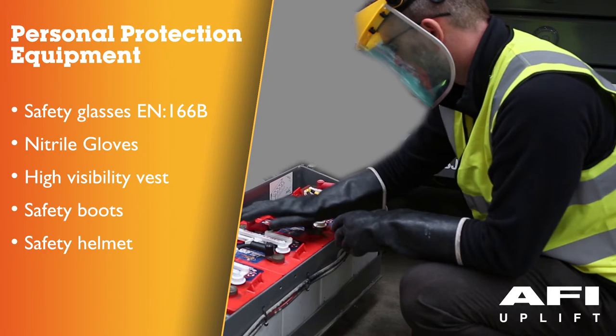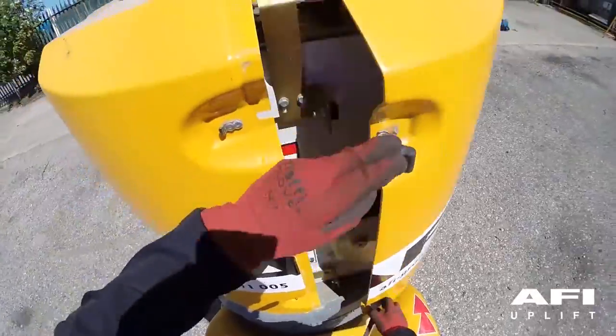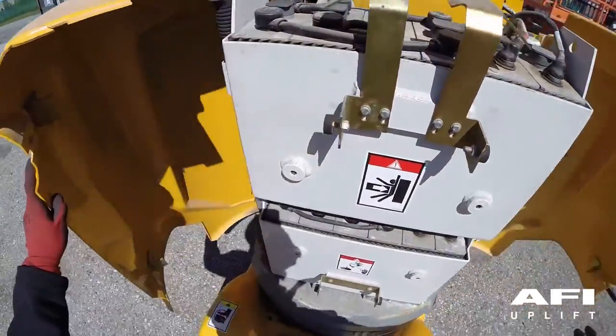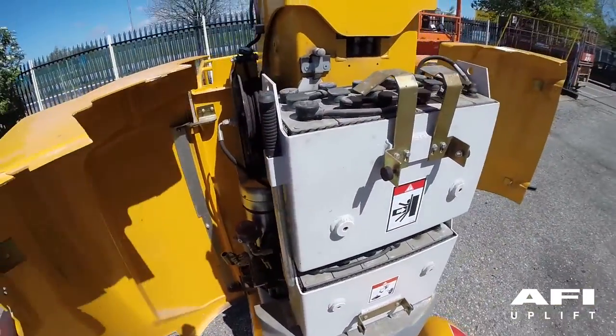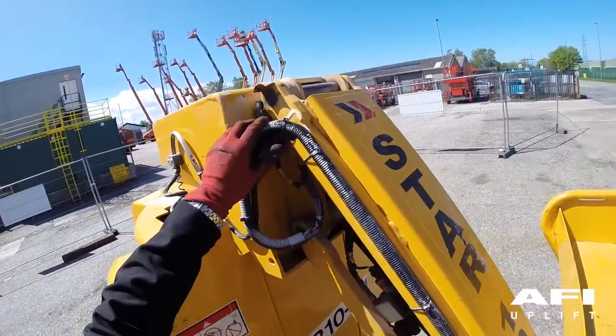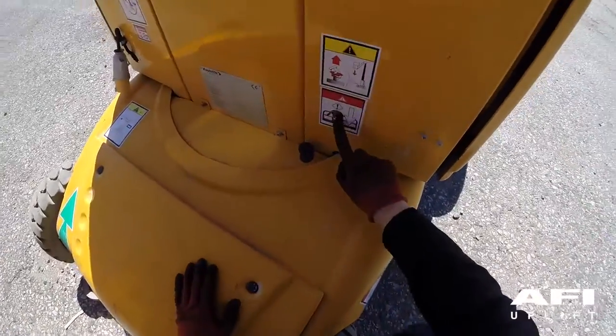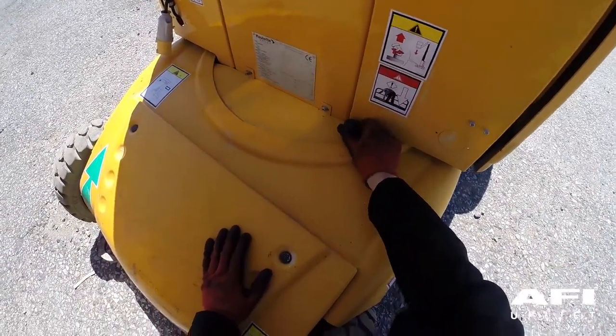Check the following components or areas for damage, improperly installed or missing parts and any unauthorised modifications: electrical components, wiring and electrical cables, hydraulic hoses, fittings, cylinders and manifolds, drive and turntable motors and drive hubs, wear pads.